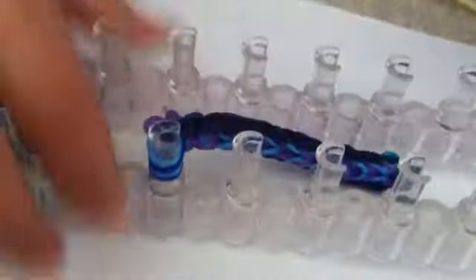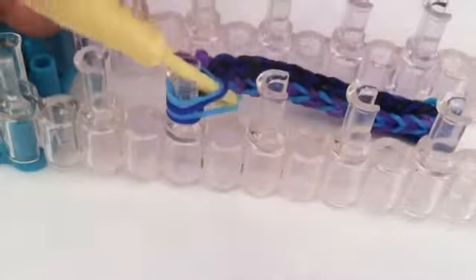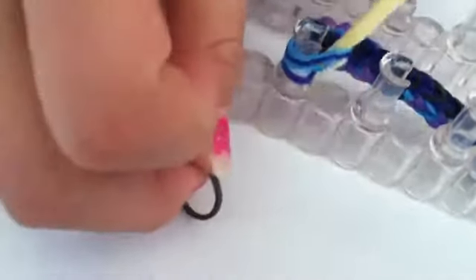Then you are going to take your hook and put it through all of the rubber bands. Make sure you don't miss one. So put it through all of the rubber bands. Then you are going to put the rubber band on the hook and pull up. Put the end of the rubber band on the end of your hook and then pull it off.